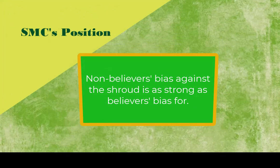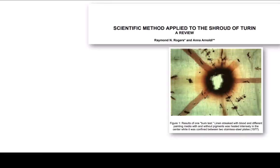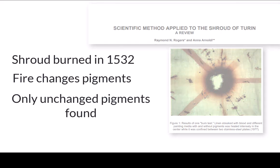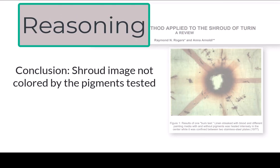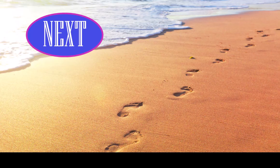So what are we non-experts to do? We'll simplify without being simplistic. Experts are only as good as the evidence and their reasoning from it, so we'll focus on that — evidence and reasoning — and use non-technical terms. Next, we begin our journey where many journeys begin, with one foot in front of the other.